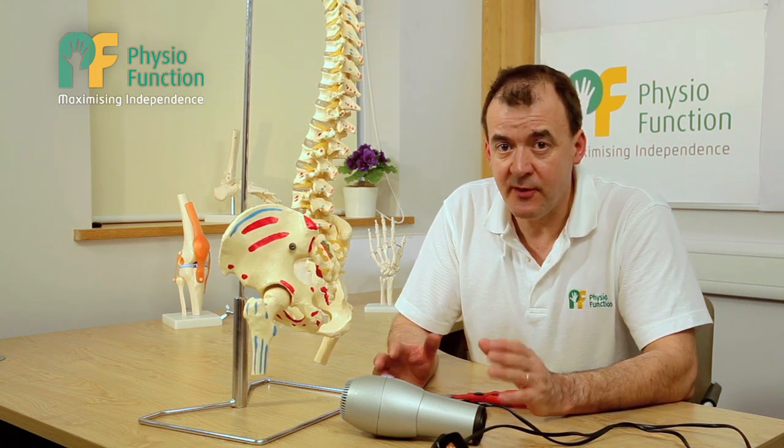Hello, my name is John Graham, Clinical Director of PhysioFunction and FES Specialist. I'd like to talk to you about foot drop today.